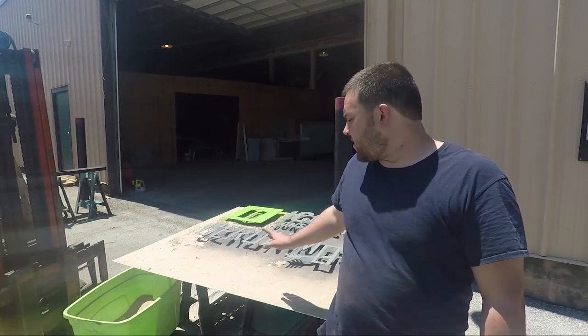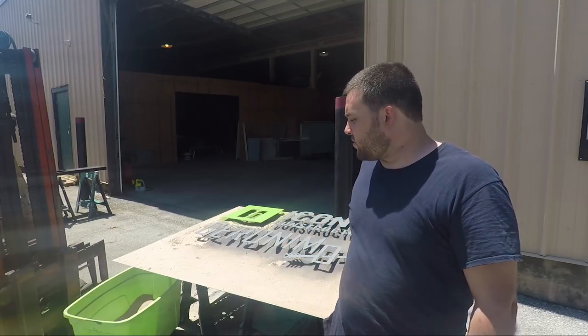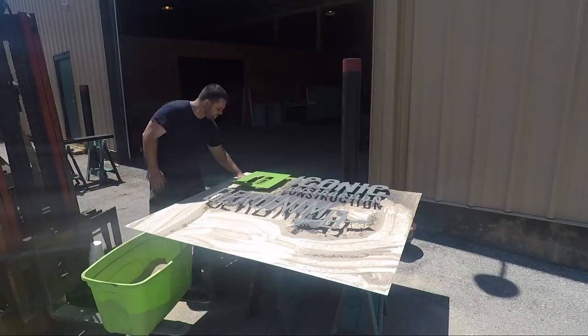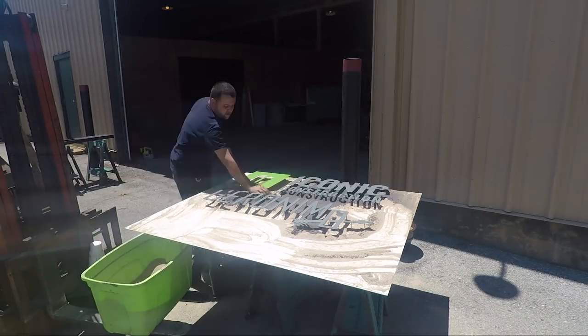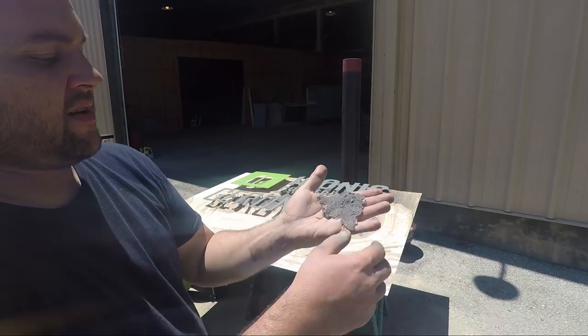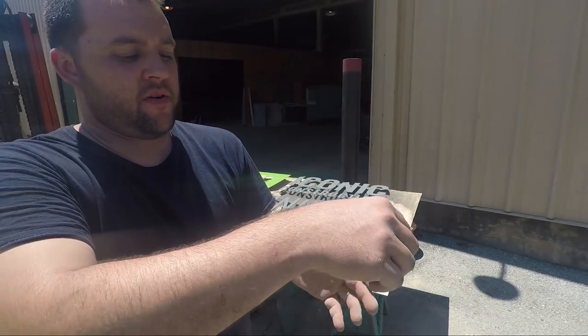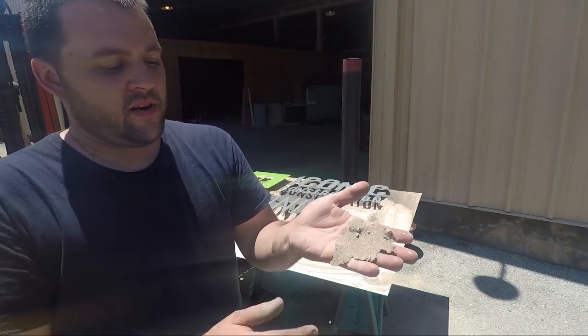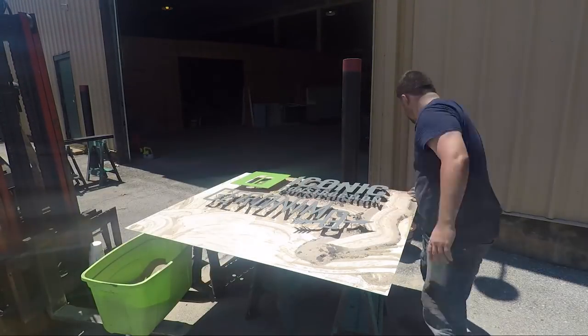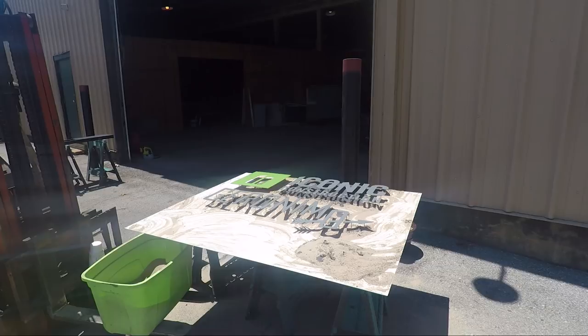Now that all the paint is done, I need to get all the sand off of here. I'm going to rake most of it into the little tub that I keep all the sand in, and the rest of it I'm just going to blow off with a leaf blower. This is what you end up getting from the sand — it's just a thin film of sand and paint, and that's all the cleanup you have. No tape, no other stuff to deal with. Nice and easy.